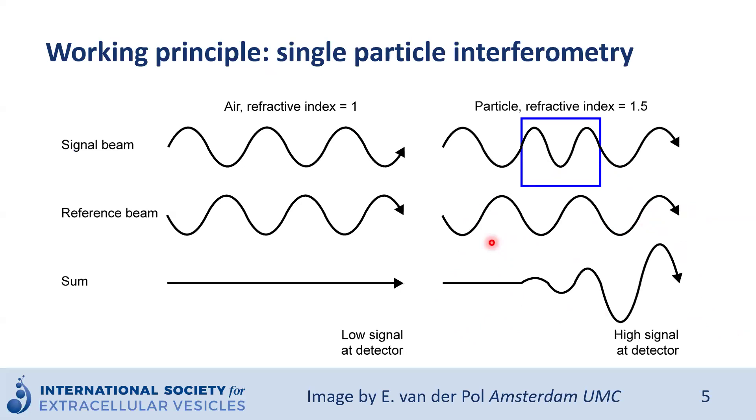So how do we combine these two working principles in single particle interferometry? Where no particles are present, we have destructive interference, so very low signal — the signal beam and reference beam sum to zero. When particles are present, there is a change in the optical path length, and as a consequence we have constructive interference, producing a high signal at the detector. Even such small nanoparticles as extracellular vesicles with a low refractive index can already affect the optical path length sufficiently to affect the interferometric signal.